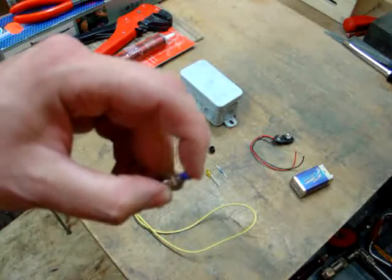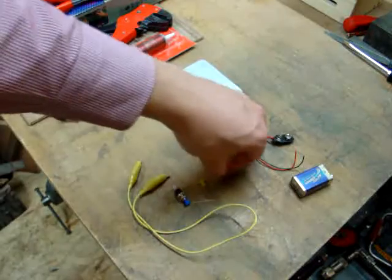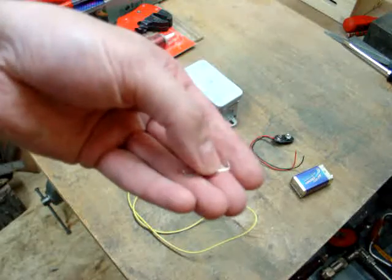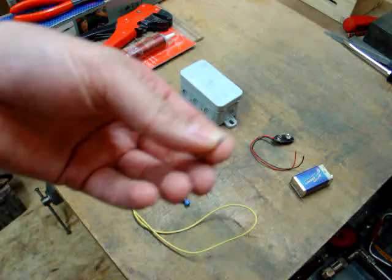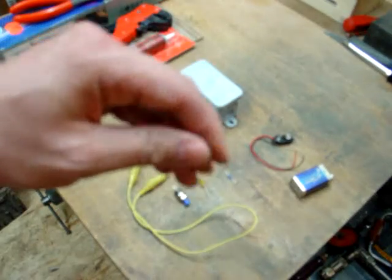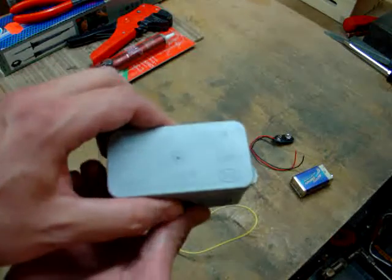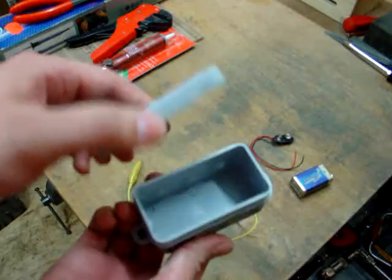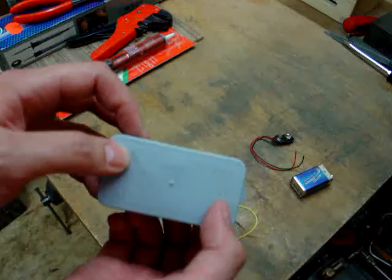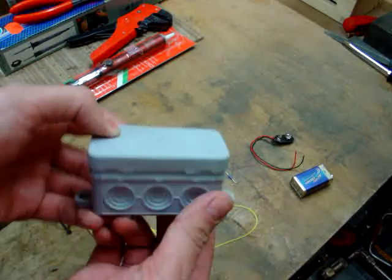A button switch, one LED, a resistor which has one kilo ohm of resistance, a small LED clip so it looks a little nicer, and a box for fitting all the electronics in and the battery. It's a box for making junctions on your wiring in the house.